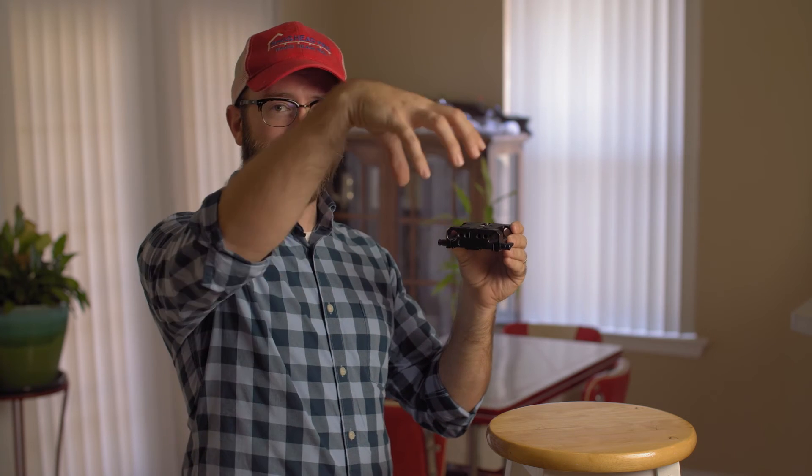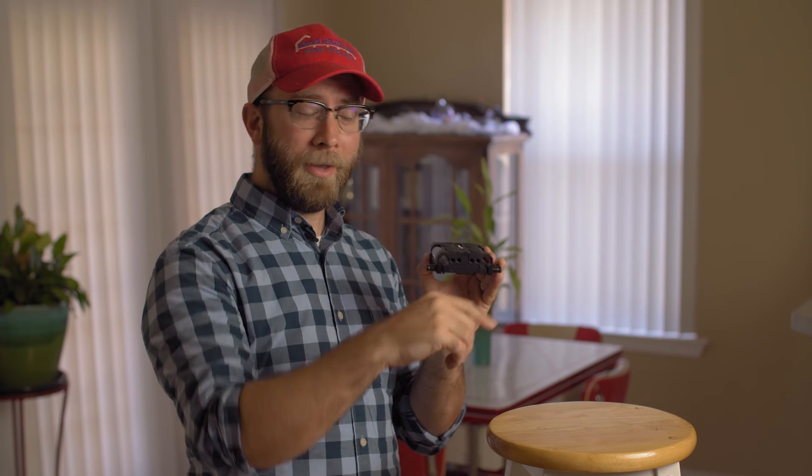I've used this for other stuff too, like mounting it on top of a Kanova K3 slider. I needed to do a shot where the camera was looking straight down at the ground below it doing a forward push. I used this mounted to the top of the Kanova slider, put rods out, and used another baseplate to mount the camera and tripod head about 12 inches in front of the slider. It worked great for that.